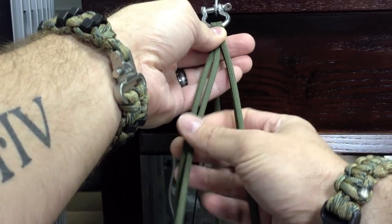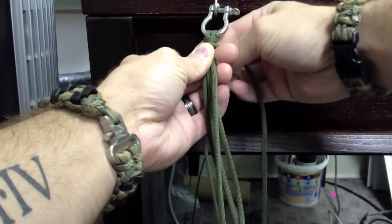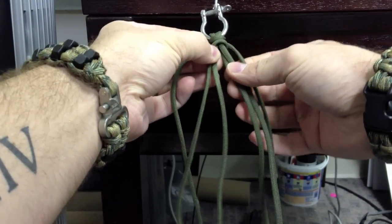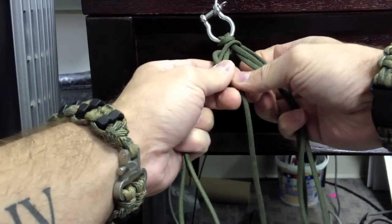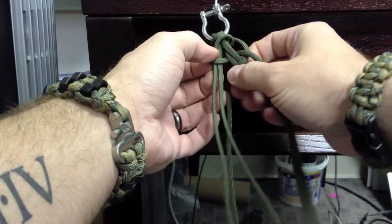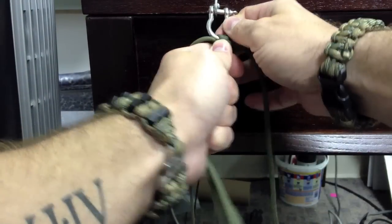I'm going to treat each loop like it's one strand while I'm doing the Blaze Bar. Taking my left strand, I'm going to run it around almost like a half hitch around all of the cords, except I'm not going to run it through — just around these. This left loop is one cord, this right loop I'm treating as one cord. So I'm going to go over the left, under the right.